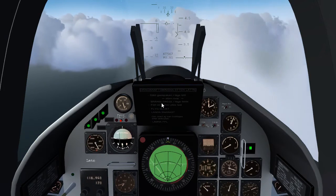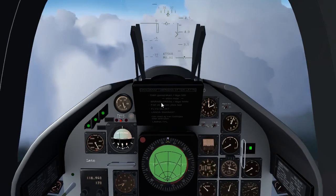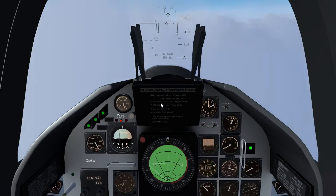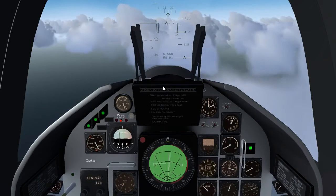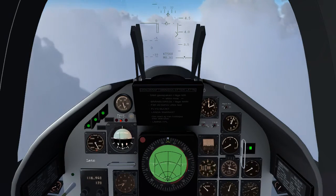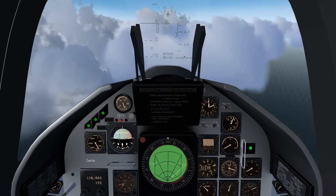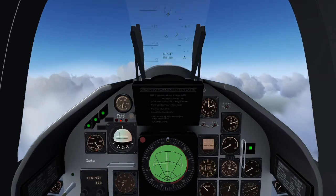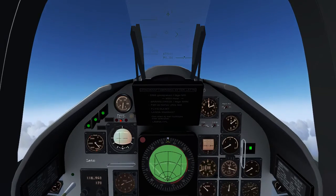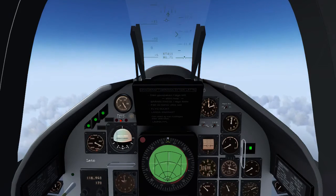A very important feature is CSS — Control Stick Steering. Even with the autopilot on, you can still use your flight stick. For example, with altitude hold active, pulling back on the stick will make the plane react without decoupling the autopilot. When you release the stick, the autopilot computes the new altitude at that point and uses it as the new altitude hold target.